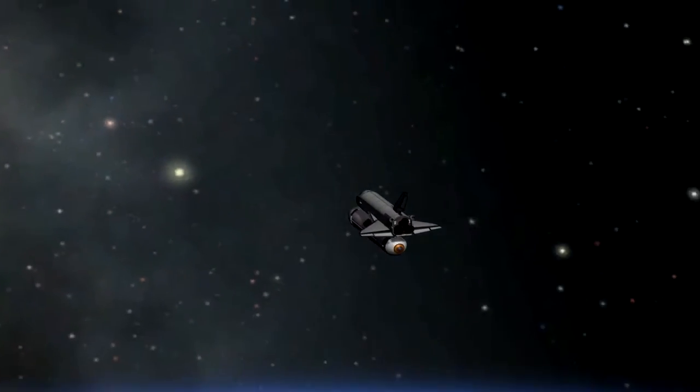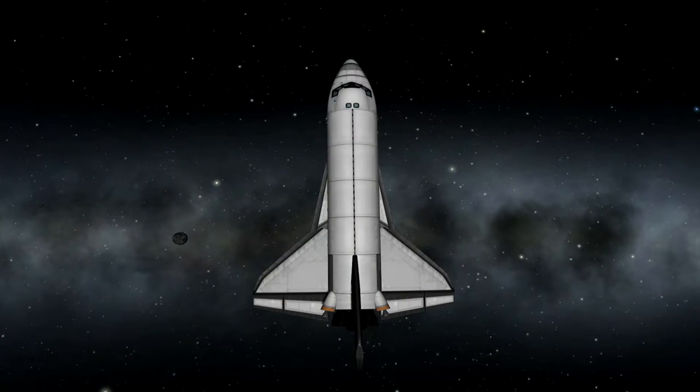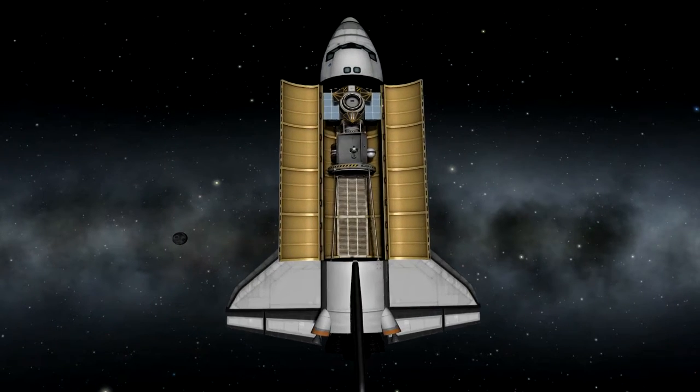Here we go — a nice shot of the launch and the external tank separation. Unfortunately, the solar panel trusses are slightly too large for the Kerbal Shuttle, so I had to use a rocket. That's the only change I've made so far. Right now I am setting up the Z1 truss, which is basically a large reaction wheel.